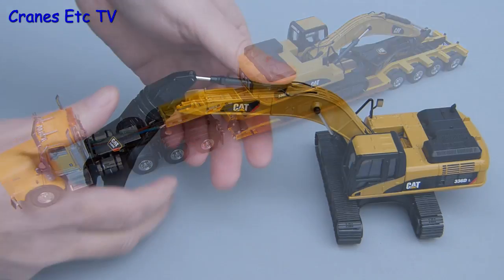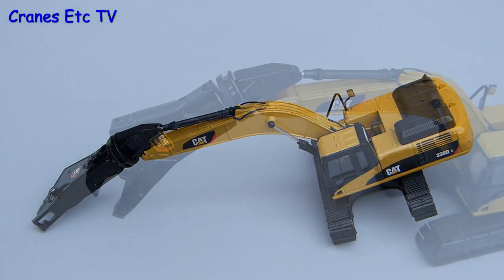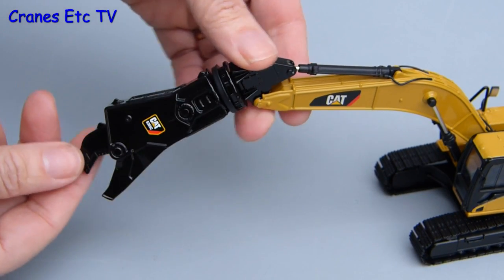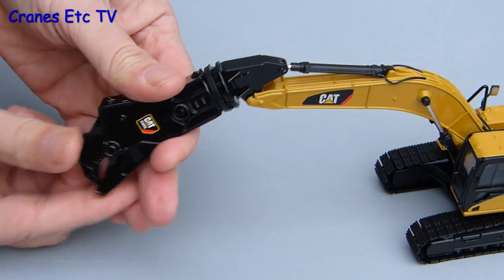The tool is metal and heavy and when fully extended it's just on the point of balance for the model. The shear has got some good functionality — it turns fully on the end of the boom, although it was very loose fitting on the review model. The jaws do open and close although they're quite stiff initially.